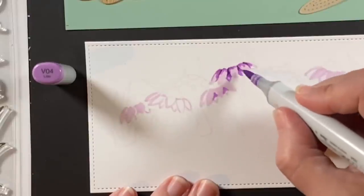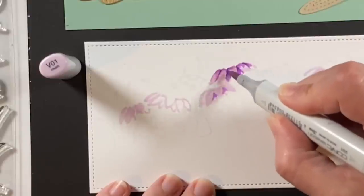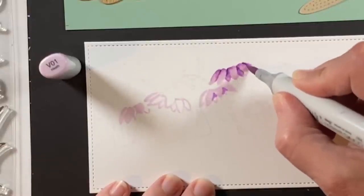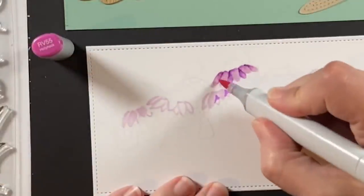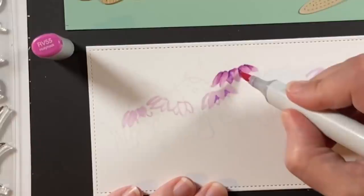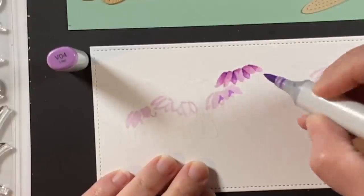I'd like to capture all the colors of the rainbow in this garden because the sentiment that comes in the One in a Chameleon Flip Flop is 'you color my world' and that's what we're going to use today. So this is the V01 blending things out and then I'm coming in with an RV52 to add just a variation in the color, and here's the RV55. Not everything is going to be colored with those RVs but they just add a little something more than the straight V0 violets.